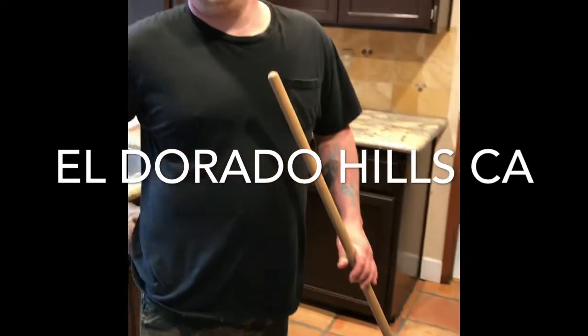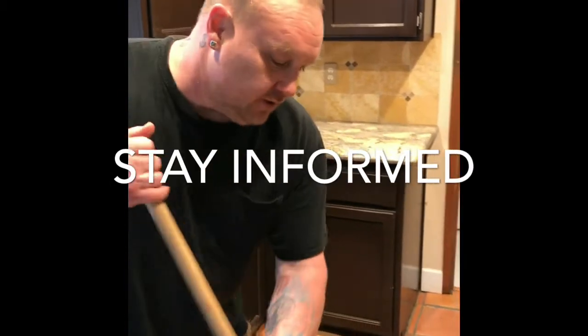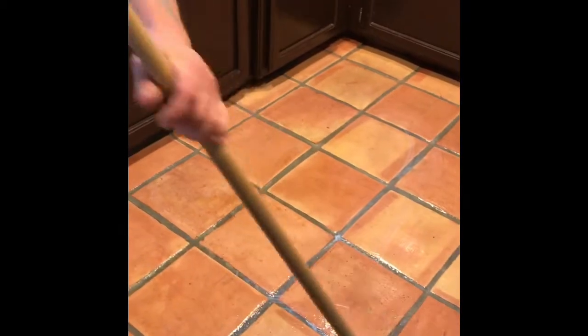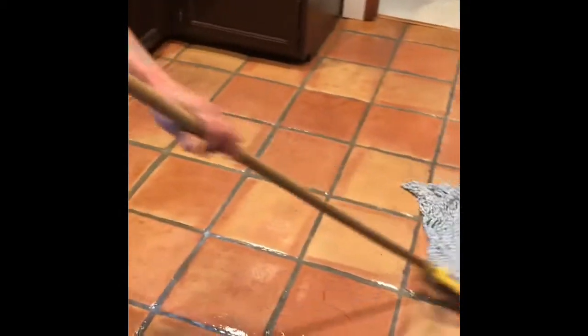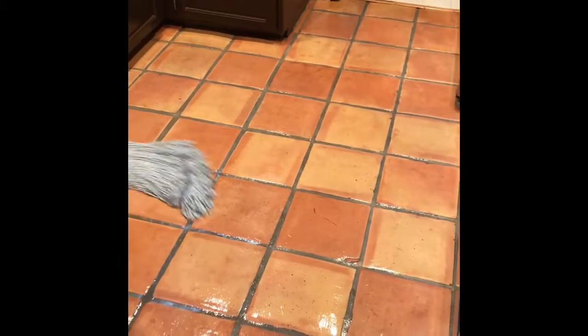We're 20 minutes left, one more coat. We're in Sacramento, El Dorado Hills. I'll put on my final coat here — this is coat number seven. At this point, the floor should be pretty bulletproof. There's tons and tons of layers on here. I'm putting it on really, really thick — nice and even, but thick.